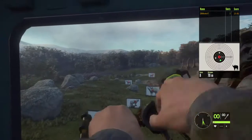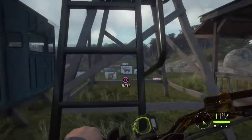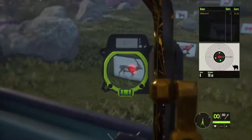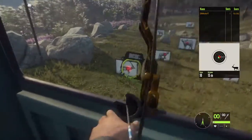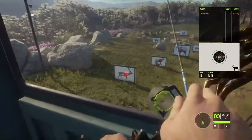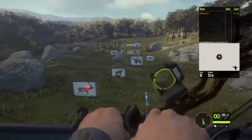Let's go ahead and switch over to the Bearclaw and exit so we don't see our tracers anymore. We're gonna zero for 12 and hold a little right there. That should be dead on at 15 meters. And zero for 22, hold right on — that should be good.